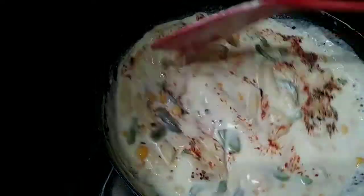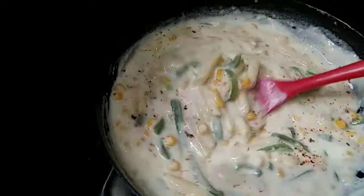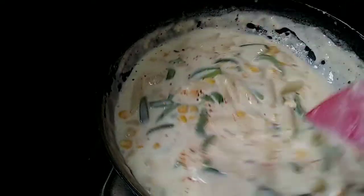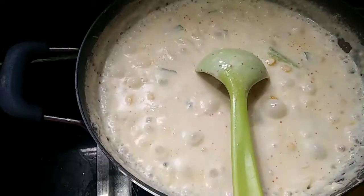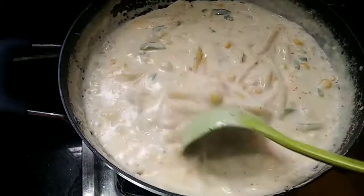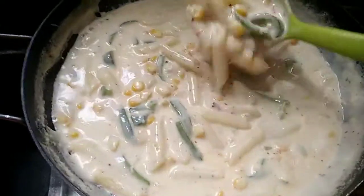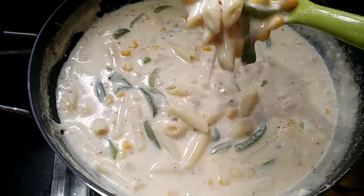We'll pour the oil in a little bit. After we pour the oil, we'll pour our water. This is a little liquid, cook for 5 minutes. You can use it for 5 minutes. It's creamy, it's a little bit of water.